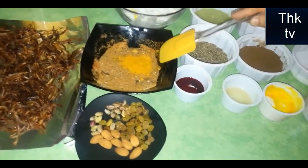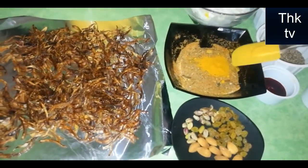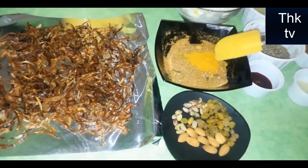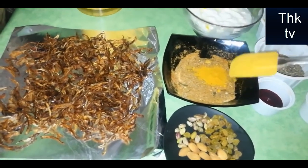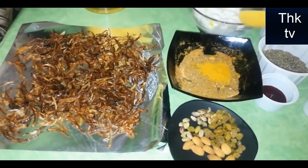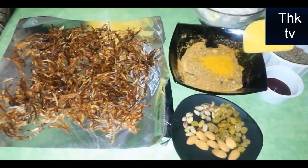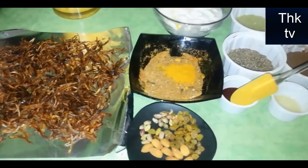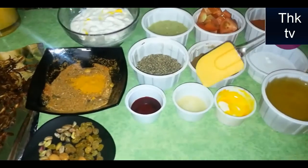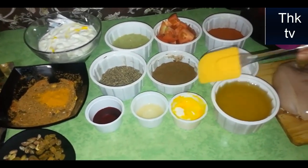1ml of garlic powder. This is yellow color which I have made. I have a little bit of lime.